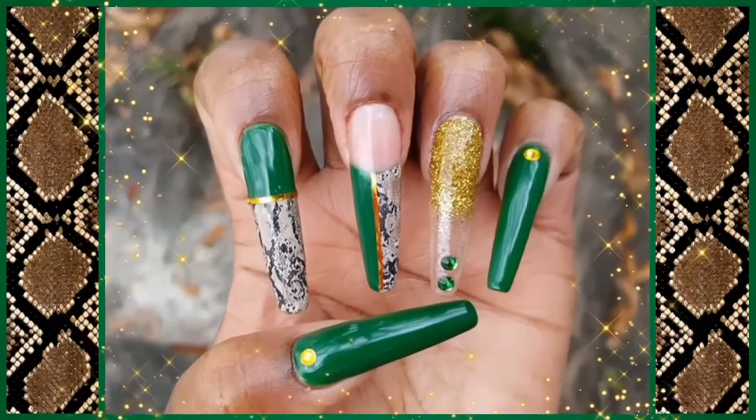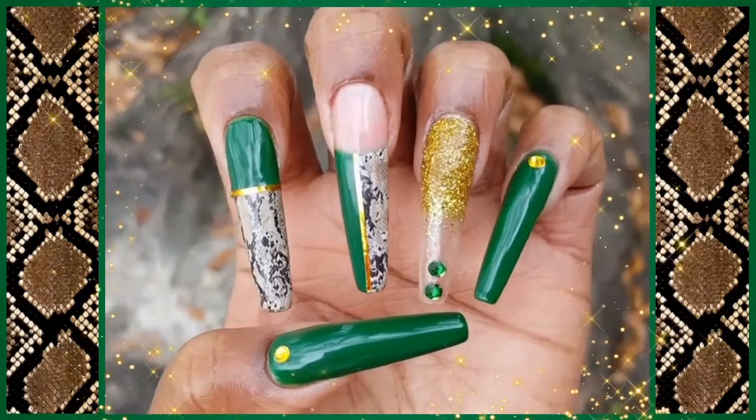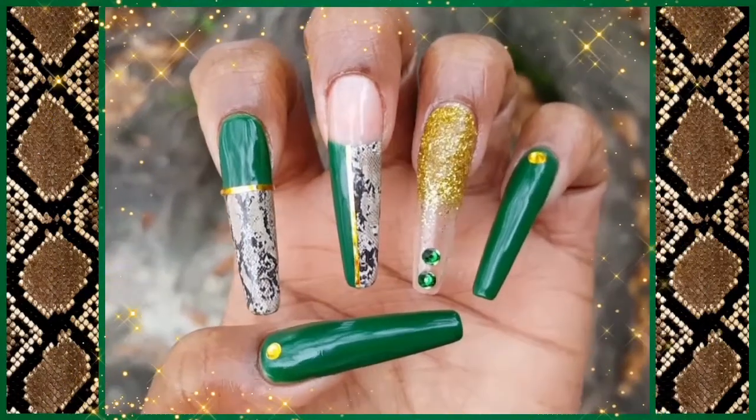Hey loves! In today's video I will be showing you how I created this emerald green and gold snakeskin nail art design.